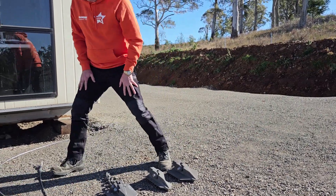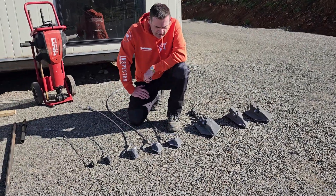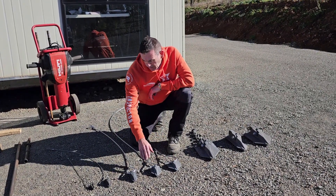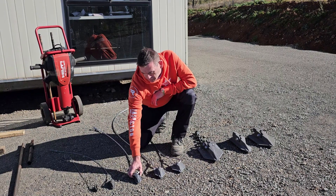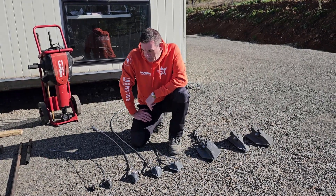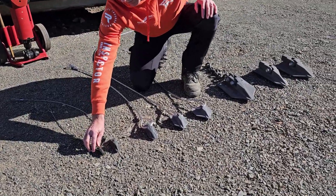Then we've got our next series, the smaller anchors — the H series. We've got the H50, the H80, and the H110. Like the other anchors, the numbers come from the width: the H50 is 50mm wide, the H80 is 80mm wide, and the H110 is 110mm wide. We've also got our smaller anchors, which are the HP35 and the HP25.